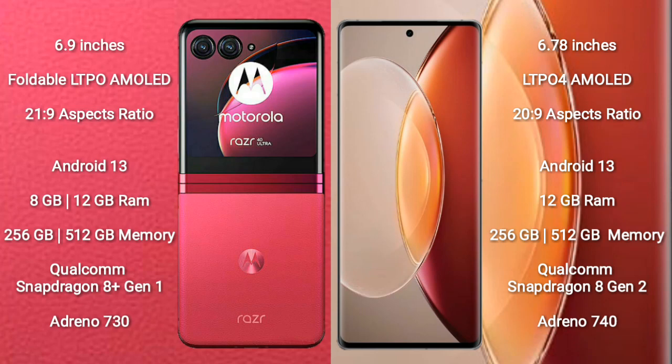Both the Motorola Razr 40 Ultra and the Vivo X90 Pro Plus run on the Android 13 operating system. The Razr 40 Ultra comes with 8GB or 12GB RAM and 256GB or 512GB internal storage, powered by the Qualcomm Snapdragon 8 Gen 1 processor with an Adreno 730 GPU.